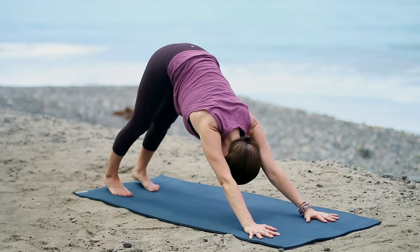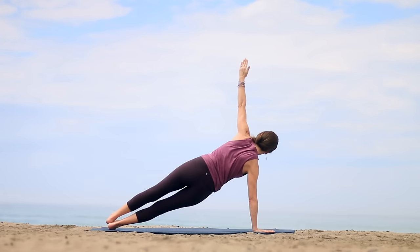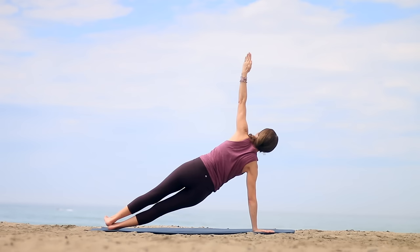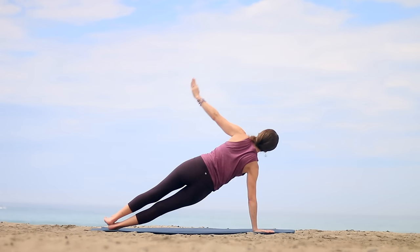Inhale back into Plank Pose. Now step the feet together. Step the right hand toward the center of the mat — Side Plank. Lift the left arm up. Option to take your bottom knee down for more support. If it's up, bring your left hip slightly forward. Lengthen the crown of the head forward, maybe looking up toward the top hand. Squeeze your outer hips gently. Pull the belly in and up. Lift your pelvic floor muscles as well. Firm the legs — firm all the muscles; it makes you feel lighter. Take a breath. Bring the top hand to your hip and come to Plank Pose.